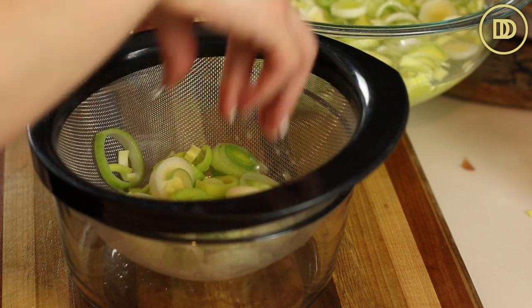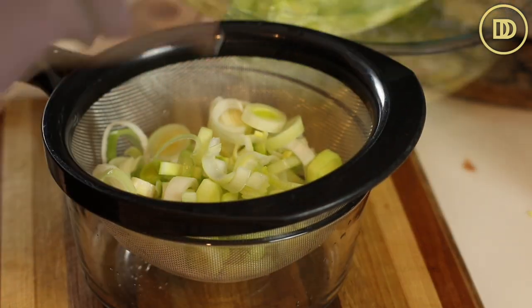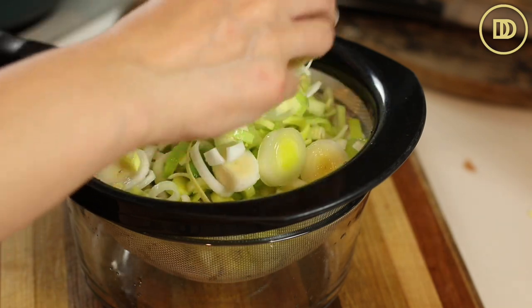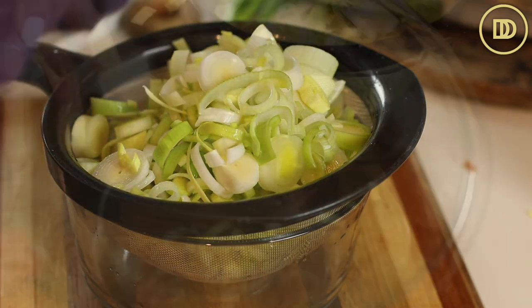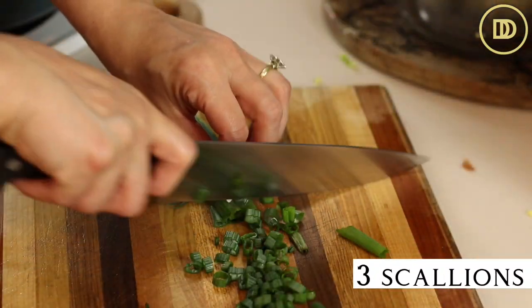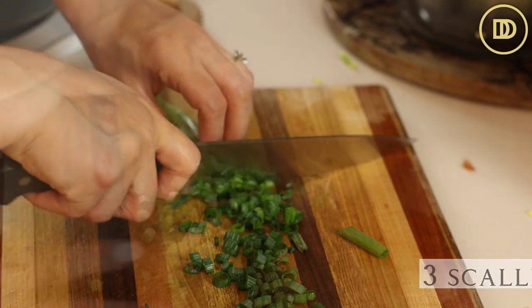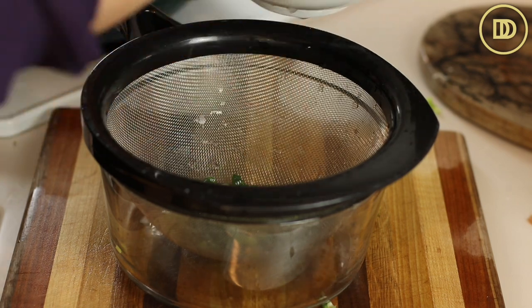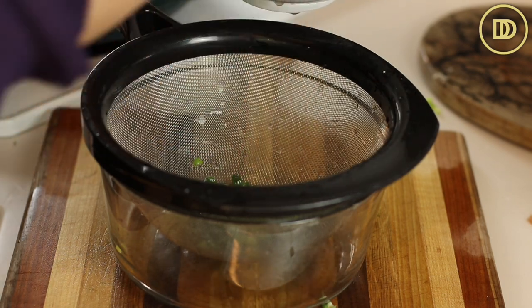You can set the dark parts aside and use them in soups and stocks. Then go ahead and cut each leek in half and thinly slice it. Put all of the leeks in a big bowl of water and move them around to release all of the dirt stuck inside. You might have to change the water several times depending on how clean your leeks are. Then lift the leeks out and put them in a strainer over a bowl to drain off the excess water.